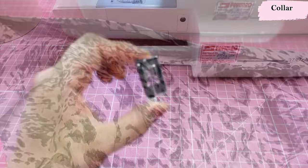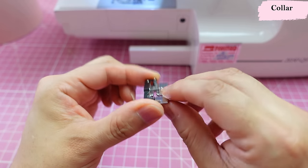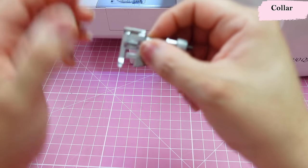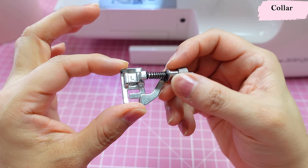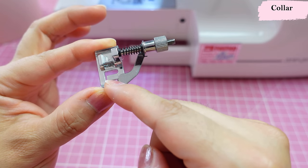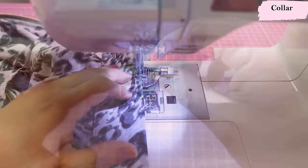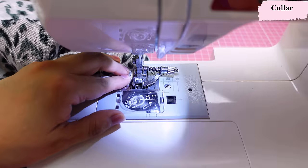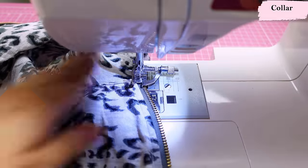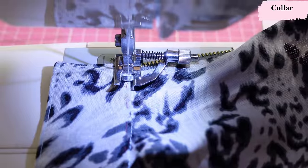For edge-stitching, I've long used a blind hem presser foot with the needle to the left to get a really nice edge stitch, but mine is a little broken so I'm using another presser foot marked with an L — also a type of blind hem foot but different. When you move the guide, you can set whatever seam allowance you want. I've set it to about an eighth of an inch. I top-stitch all along the collar including the top area, pivoting carefully at corners.